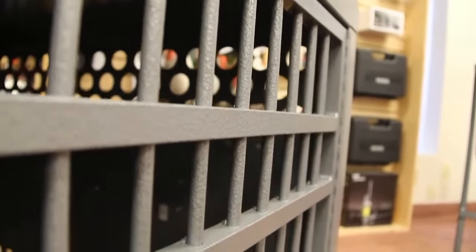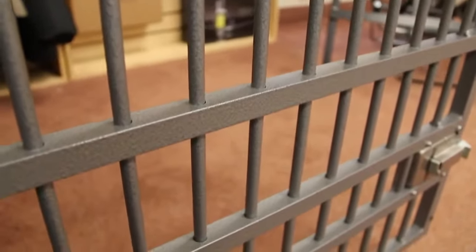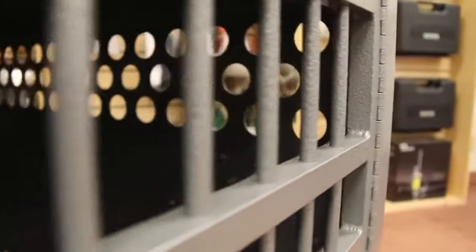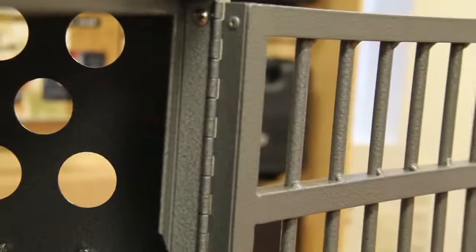The overbuilt design of a Zinger door is one of the features that sets it apart. Each door is constructed using solid aluminum bars which are then welded at each cross member for extra strength. In addition, a full length piano hinge and striker plate is standard on every crate.